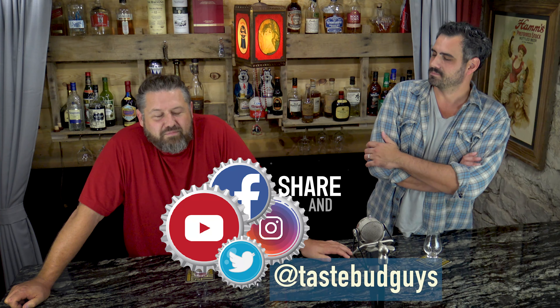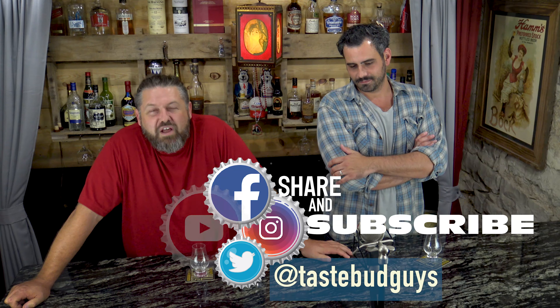I'll tell you right after you like, subscribe, and follow us on Twitter, Instagram, and Facebook. We might get drunk and post something on Twitter one day — that's what Twitter's for, drunk tweets. So if you want to risk it, follow us on Twitter; we may randomly put something up when we're drunk, which may be later tonight.